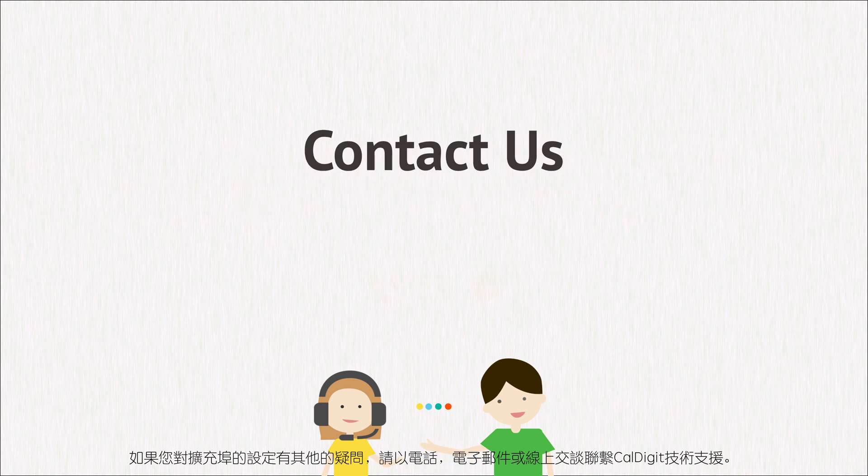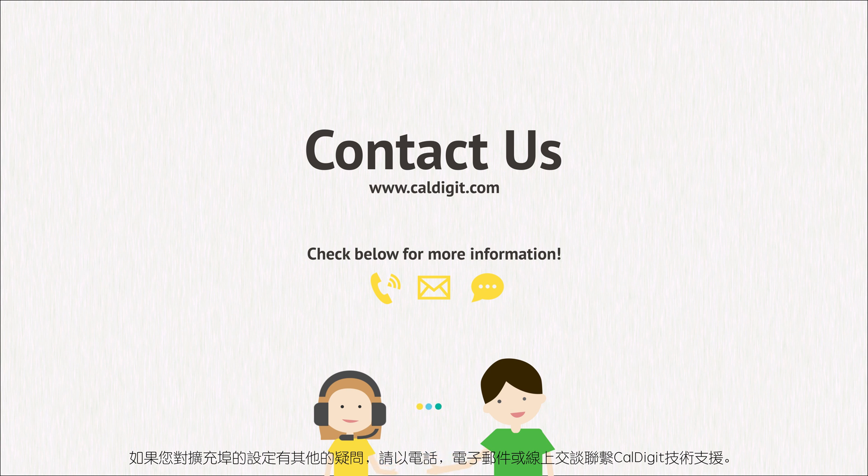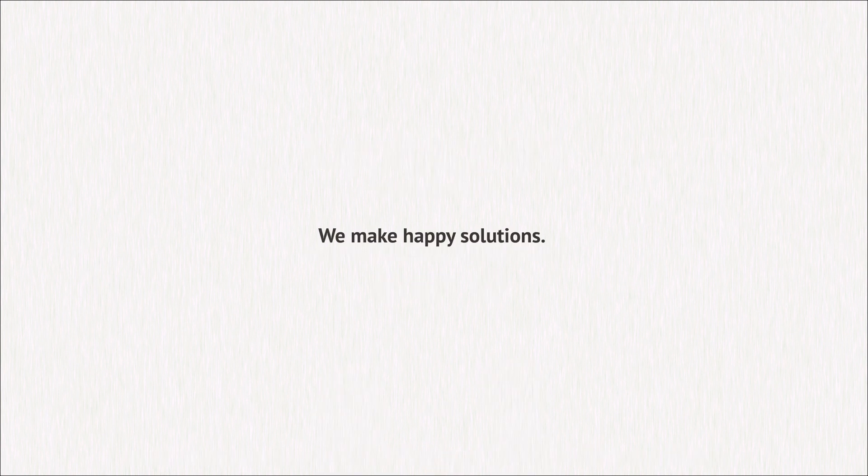Further support: if you have any further questions regarding the setup of your docking station, please contact CalDigit support by phone, email, or online chat. We make happy solutions. CalDigit.